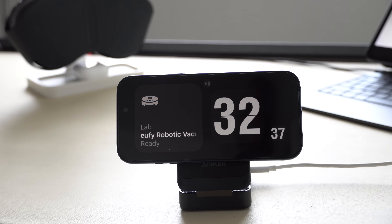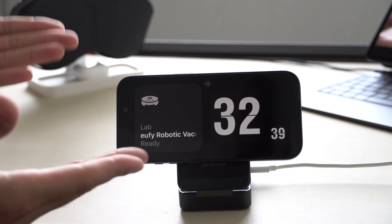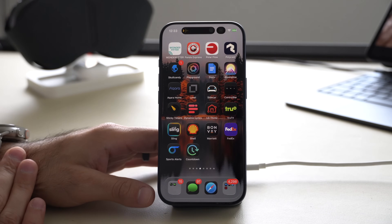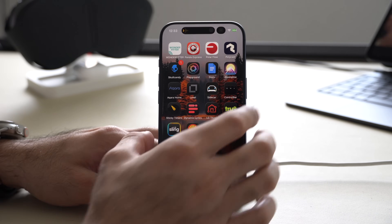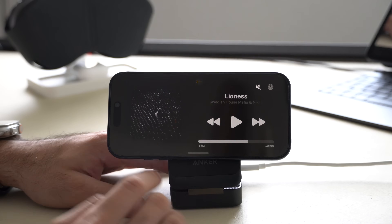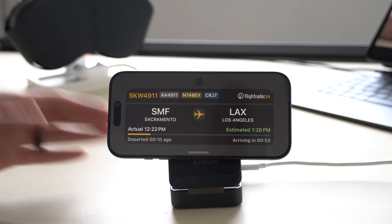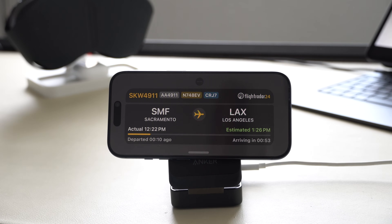Live Activities can also be tracked in StandBy mode. For instance, if you're tracking a flight to pick up a friend at the airport, activate StandBy and on the top you'll see a little plane icon. Tap on it and it will give you real-world feedback on when your plane is arriving, departing, or getting close so you can head to the airport. This also works with order pickups like Best Buy, Starbucks, Uber, and much more.